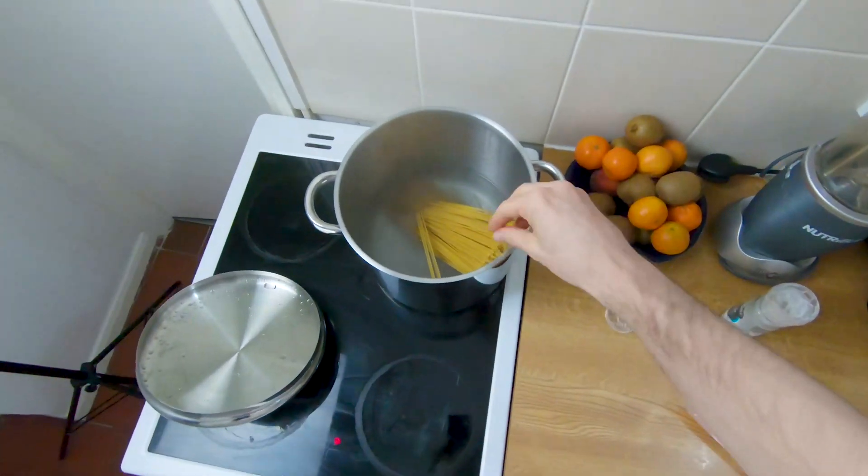It doesn't look super tasty at this stage, but it's honestly such a nice kind of — I think of it more as a snack than a meal. It's definitely not the main meal you'd have in a day, but it's a really tasty little treat. Just cheese and pasta is always such a winning combination.